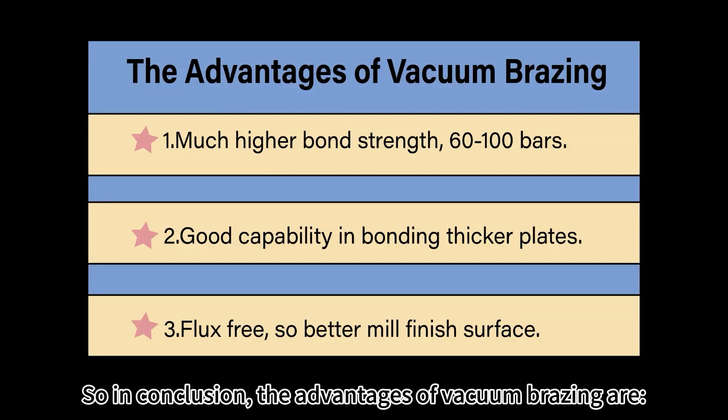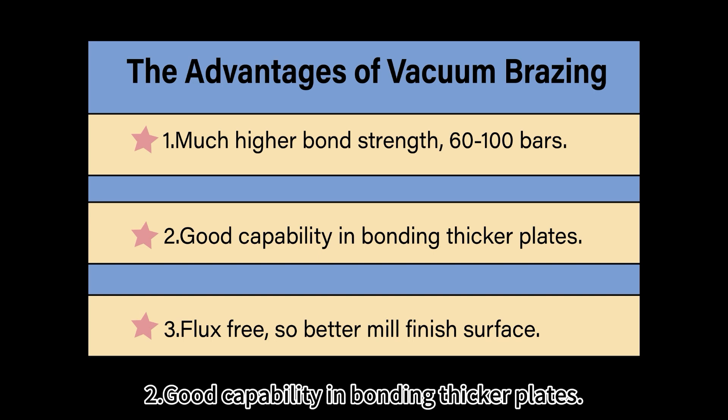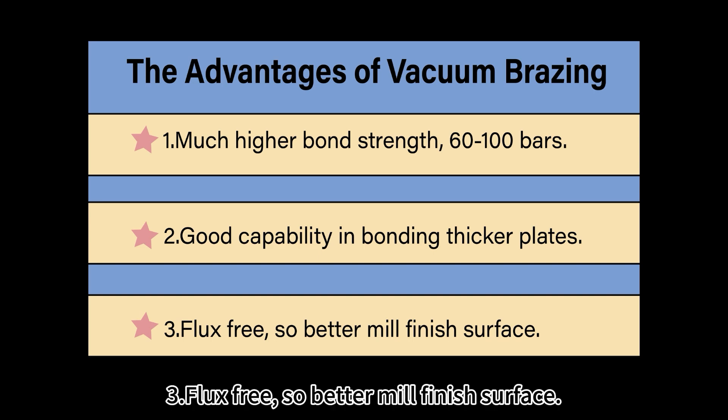So in conclusion, the advantages of vacuum brazing are much higher bond strength, 60 to 100 bars, good capability in bonding thicker plates, flux free, so better mill finish surface.